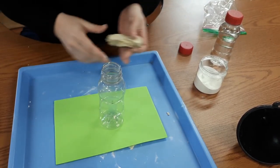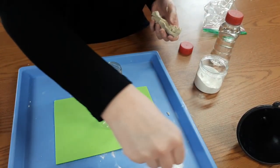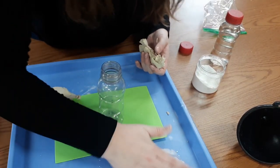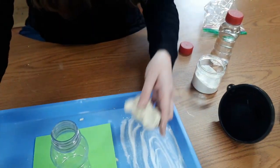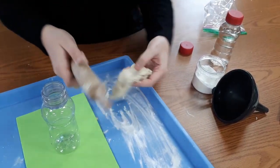I do have a rolling pin here on hand. I'm going to use just a sprinkle of my baking soda — I don't want to use too much, but I also really don't want all my clay to get stuck to my tray. So I'm just taking a moment to do that so that when I roll this piece out, it's not going to just stick to my tray.